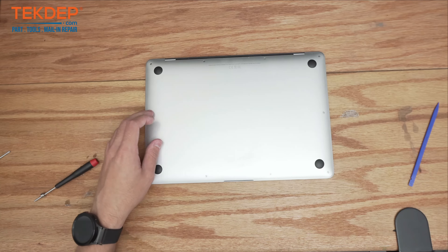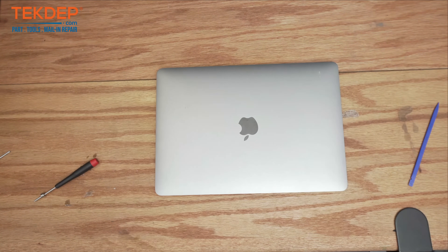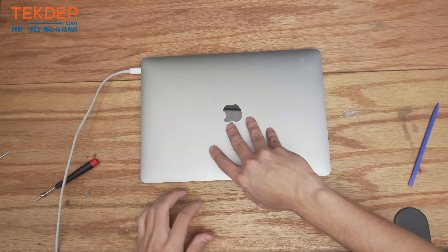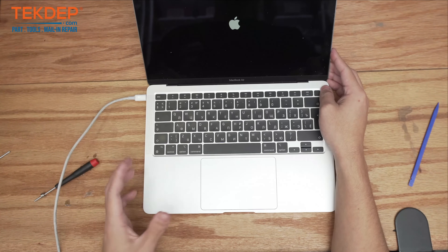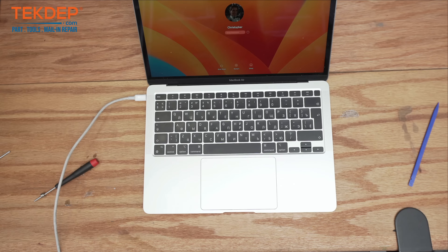Now all that's left to do is turn the unit over, give it power, and make sure that new LCD works. We've got our charger here — plugging it in, opening it up — and it already turned on. Thank you guys for watching! Leave a like, comment, and subscribe. If you have any questions, leave them in the comments below and the community will help. If you need any parts or tools from the video, check us out at techtep.com or click the link below for mail-in repairs. See you in the next episode!